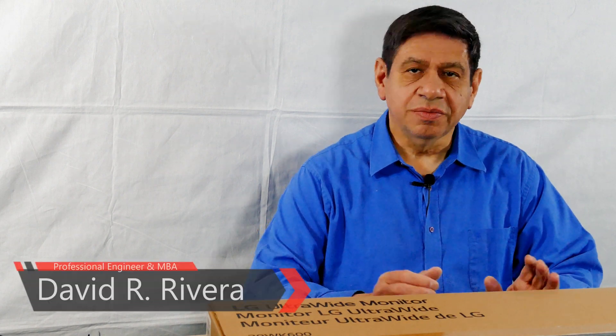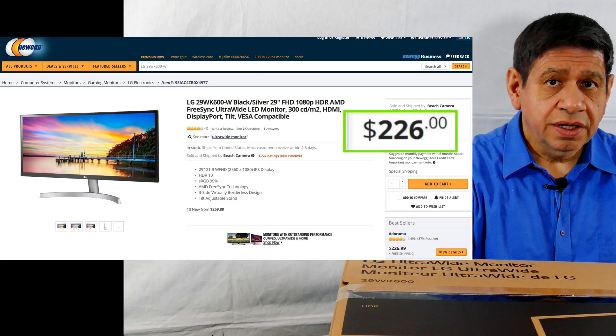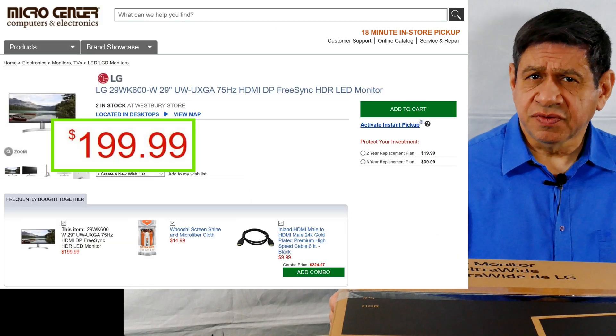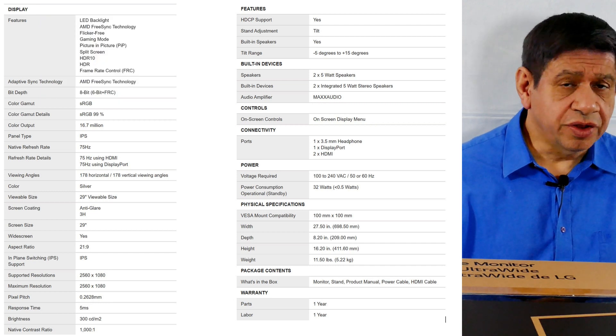Welcome back everybody. In this video I'm going to do a product review of this LG ultrawide monitor, 29 inches, which includes quite a few advanced features. I'm going to put up the different prices I looked up — first at Newegg, then at Amazon, and finally at Micro Center, which is where I wound up purchasing it. I'll also put up the specifications, including IPS, HDR, and a few other very nice features.